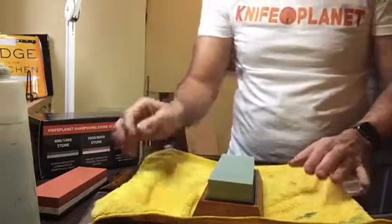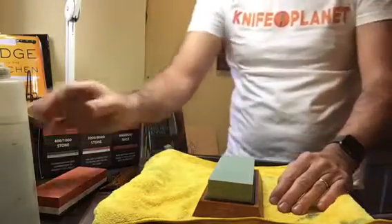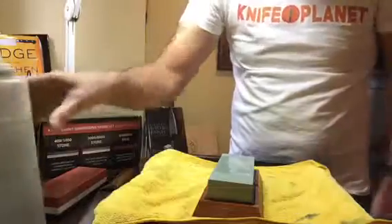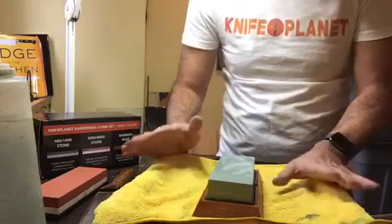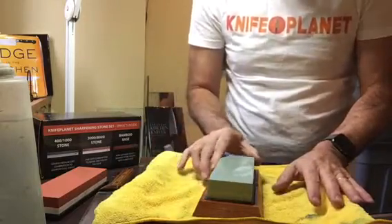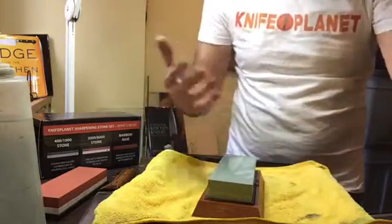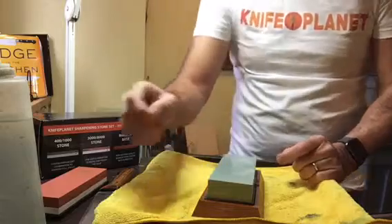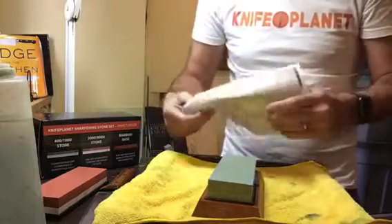I've soaked these stones for about 10 to 15 minutes — that's necessary for these waterstones. Make sure you soak them until the bubbles stop. As you know, to me, successful knife sharpening is all about technique rather than waterstones. But of course it's good to have a proper set of stones — a coarse, medium, and fine. These are a beginner set; they're a little smaller than full-size stones, but they're fine to work with.